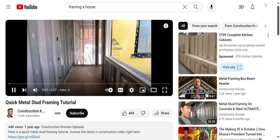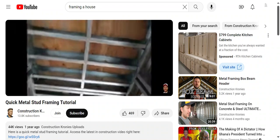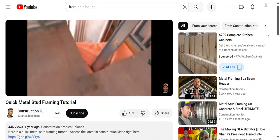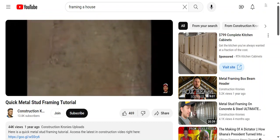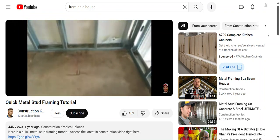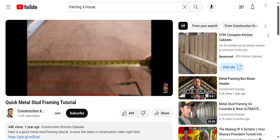Alright, construction cronies, welcome to another metal stud framing video. Today I'm going to be showing you guys something unique in the sense that it has two different ceiling height elevations. This is a metal stud house that we've done in Calgary, so let's jump right into it.